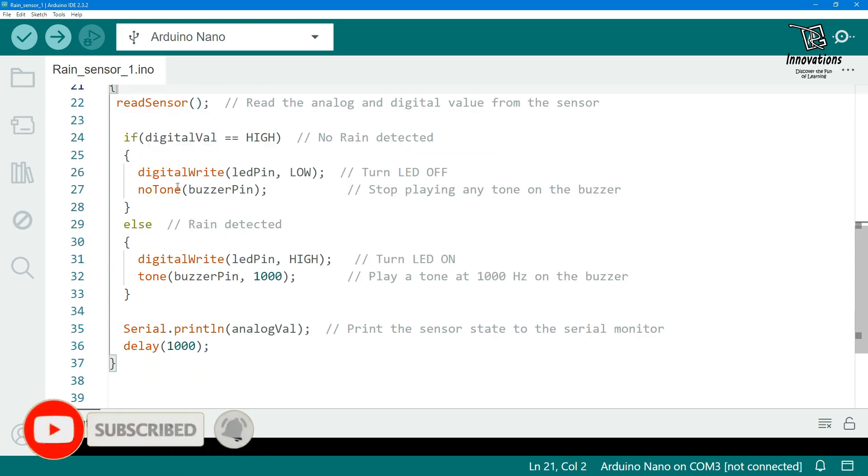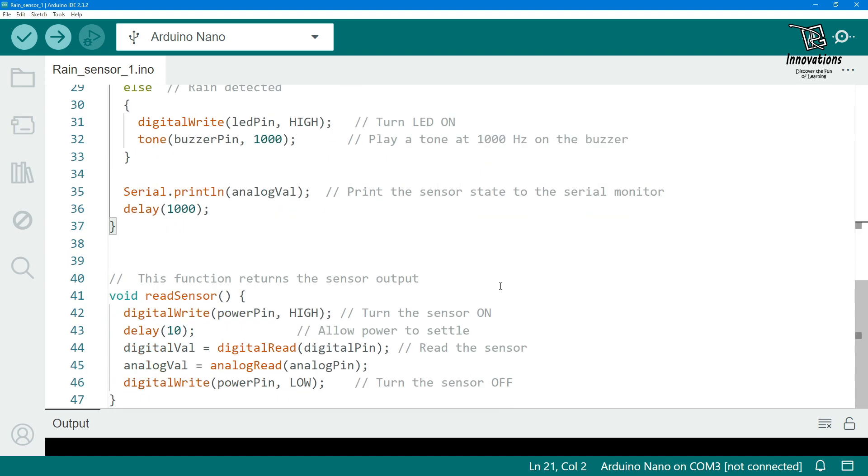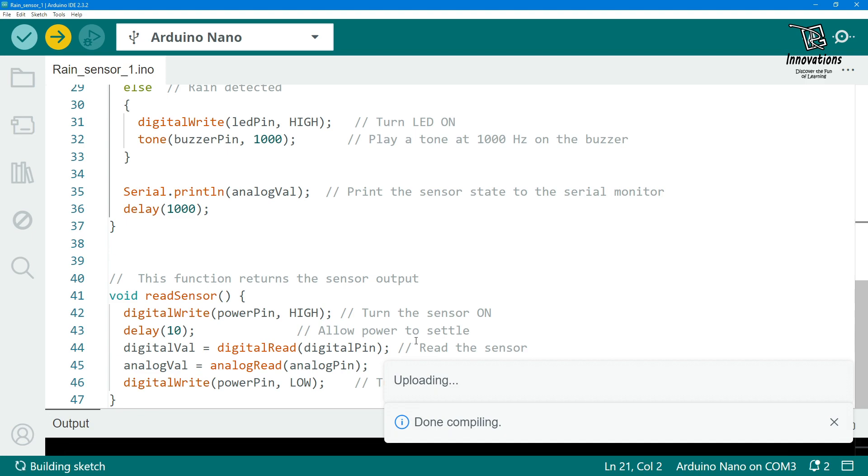We have called that function and turned on the LED when rain is detected and turned it off when there is no rain. When rain is detected, the buzzer is also turned on. The program is very simple. Now we will upload the sketch into the Arduino and then see the practical demonstration.